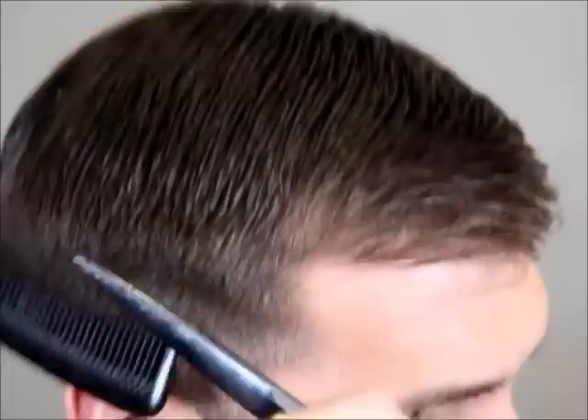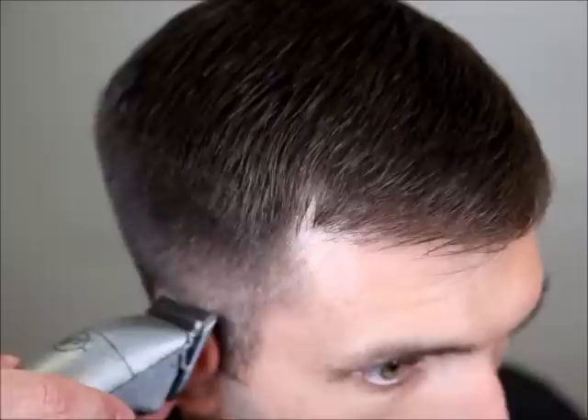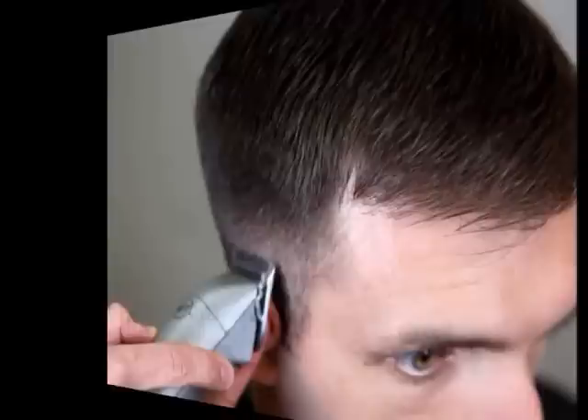We want to make a few passes. For the next step, we're going to work our way down to the eighth of an inch blade, which is our one and a half blade. Always remember to leave a quarter of an inch to a half an inch distance between where you left off with your previous blade. We'll start to pull the teeth away and very slowly rock the clipper away from the head, creating that nice smooth tapering effect with no lines.